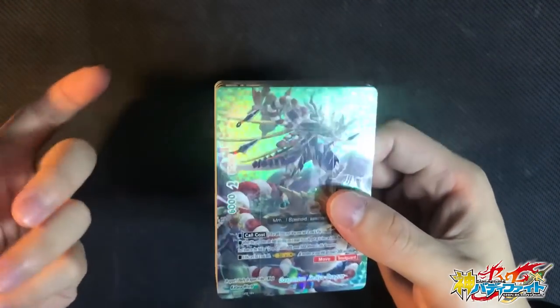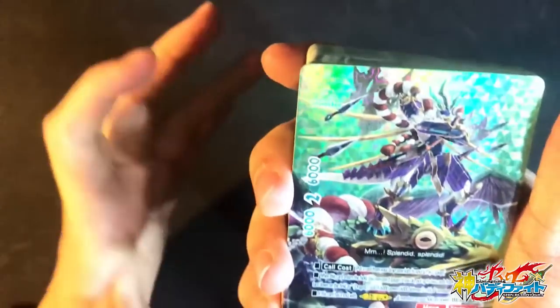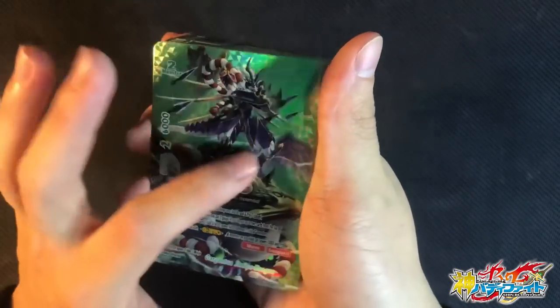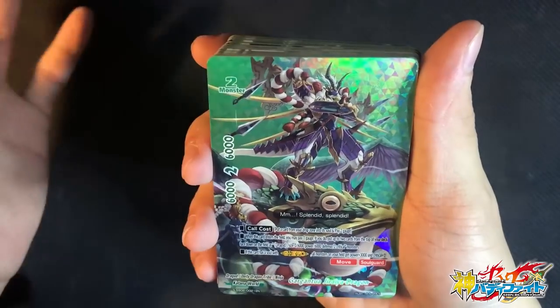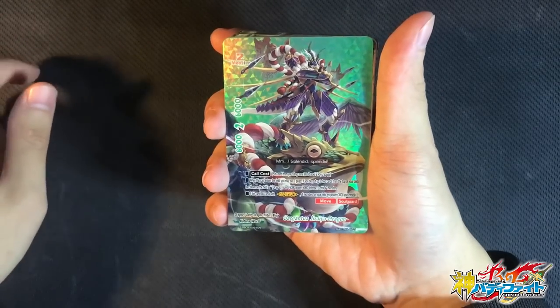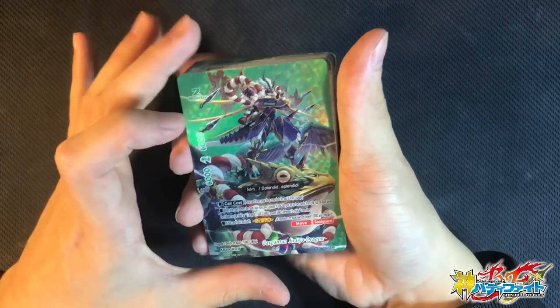Now let's check out Katana World — Katana is one of the coolest Gar forms. Who doesn't like a Shadow Stealth Ninja? First off, we have one copy of Gargantua Jiraiya Dragon. This art is so sick — it's like riding a dragon frog. Card cost: put a card in the drop zone into the soul and pay 2 gauge. One tip: always add Gargantua Dragon if he's in the drop zone to the soul, because he immediately gets his G-Evo ability.